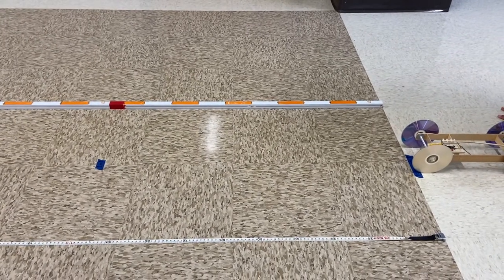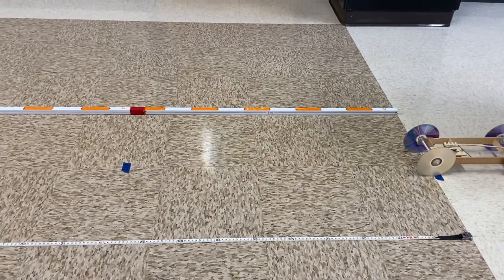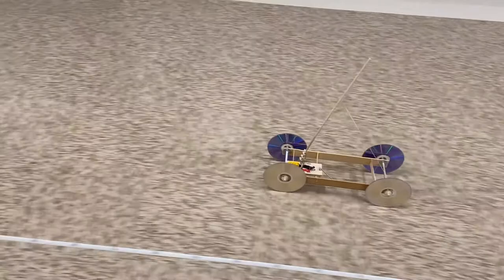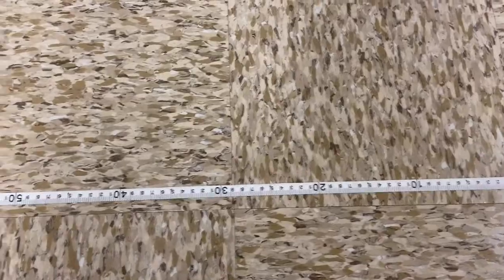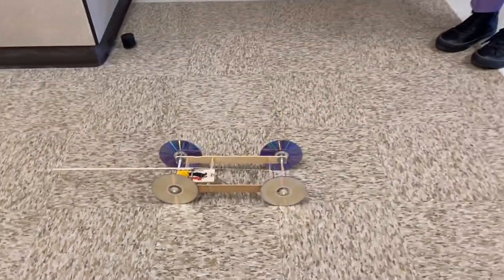We're going to release the car and I have to move with the car. Ready — three, two, one, go. The lever is pulling. We've passed our five meter mark, and then we would stop the video. I would show you that the front of the car went to 9.6 meters.